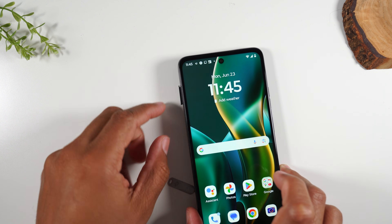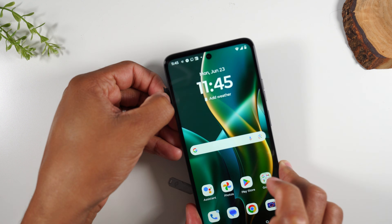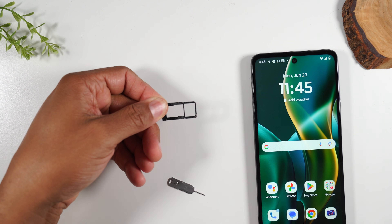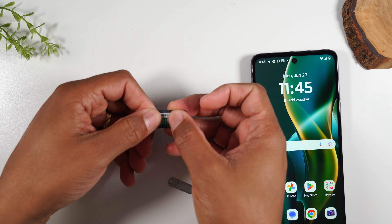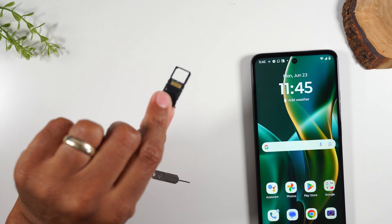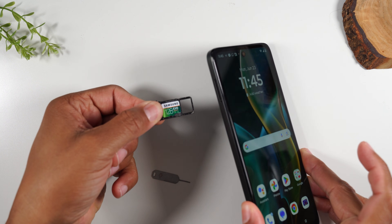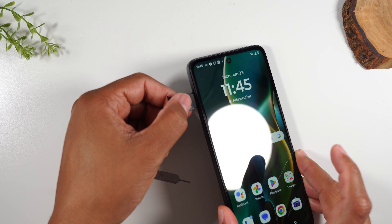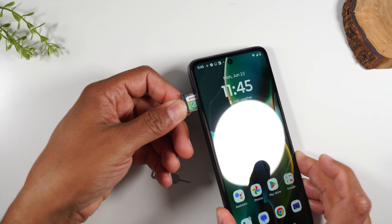You'll see your tray come out — let's just pull it out there. Your phone SIM card will go there, and then here we'll insert our memory card. It should fit, and you should be able to turn it over and have it not fall out. And that was probably the fastest install I've ever done. We'll just slide it back in.